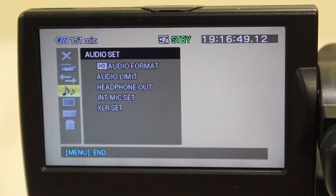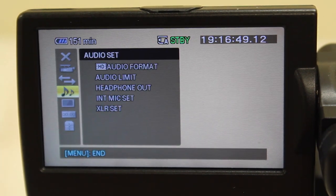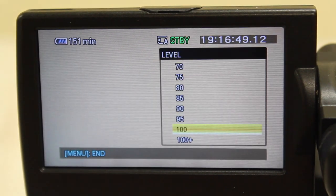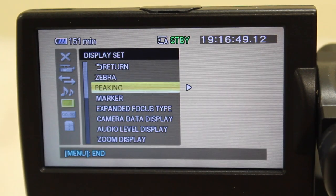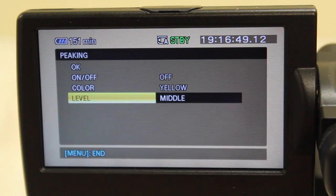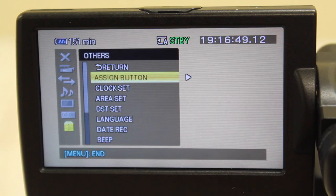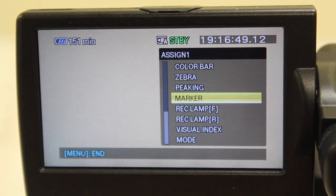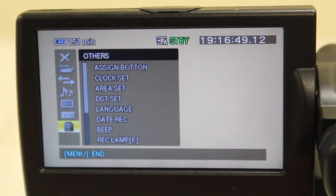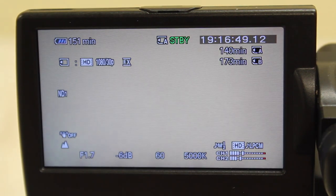Under Audio Set, make sure Audio Format is on Linear PCM. Under Display Set, go to Zebra and set the level to 100. Go to Peaking and change the color to yellow and the level to middle. Skip TC/UB Set. Under Others, go to Assign Button and set Assign 1 to Peaking. This is a useful preset that will be explained in the on-camera settings portion of this video. Press Menu again to return to the live display.